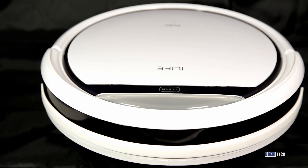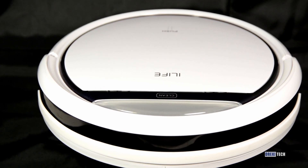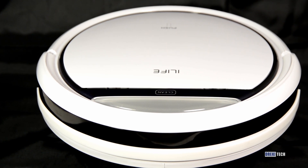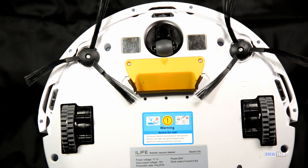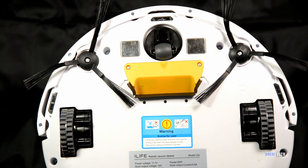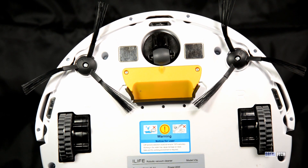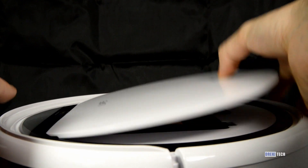The iLife V3S is a standard puck design, which gives it a clean look and a fairly low profile. It's just over 3.5 inches high, which means it can fit under some furniture and beds. The front has wall sensors, and the underside has drop sensors. There is a hole for suction, and two little brushes that sweep the dirt into the hole. A microfiber sweeping cloth is included for the underside as well, and the dust bin is easy to clean out just by opening the top.